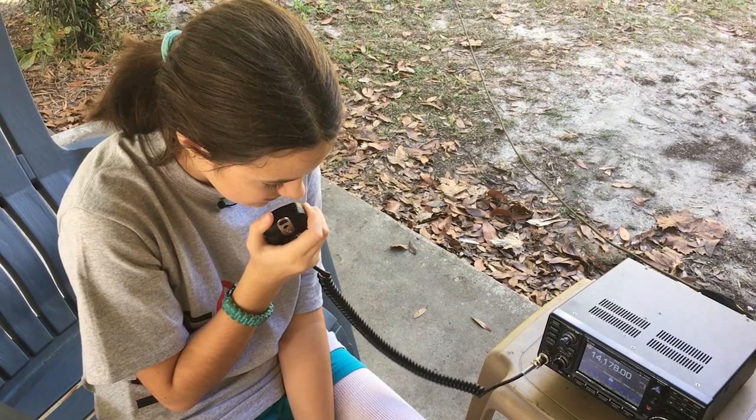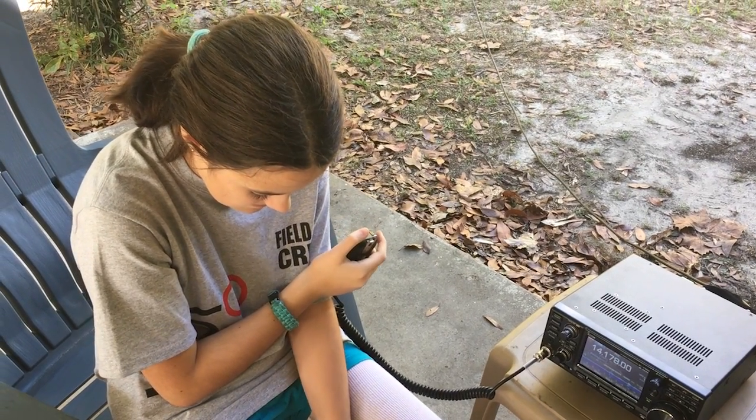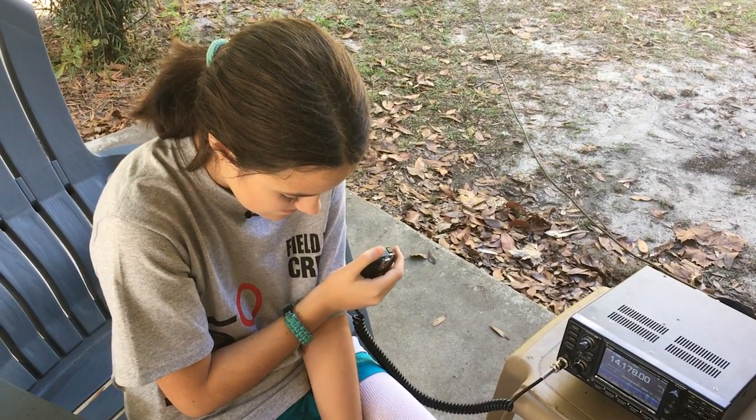We are also going to be using an ICOM 7300 and making videos about us learning to use it and using it and all that good stuff about radio. And for the people that come to Winter Field Day, we are going to be making antennas with them so that they can have some good antennas to bring home for them to use.